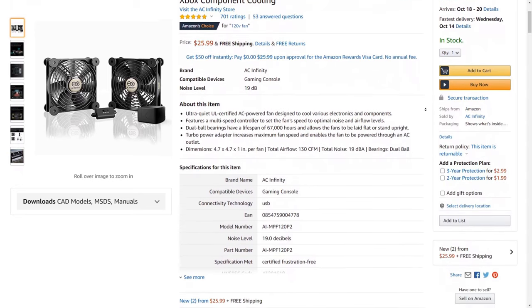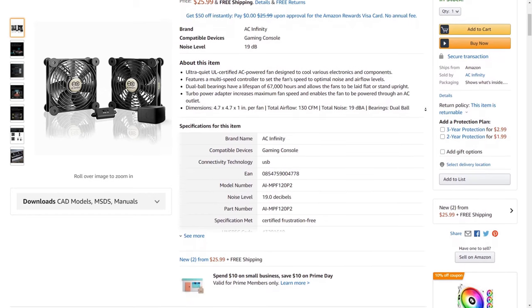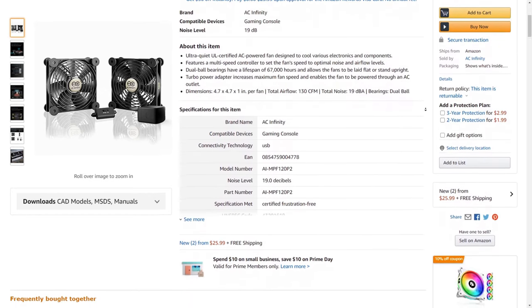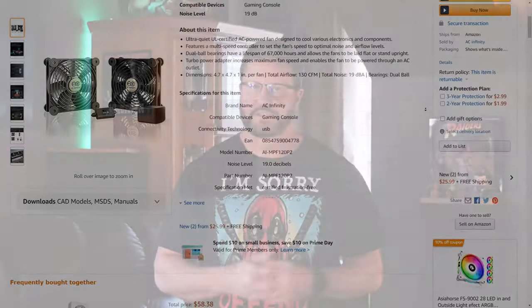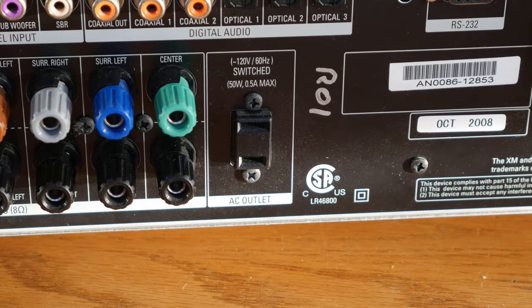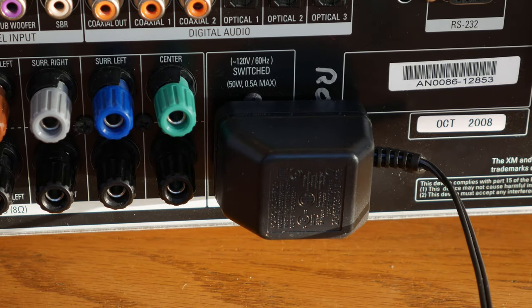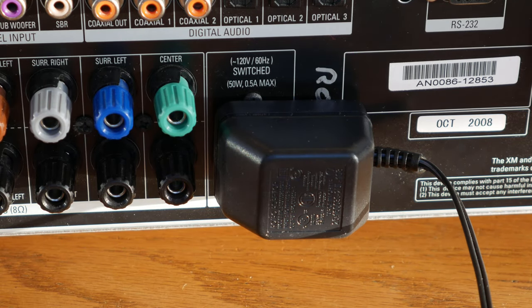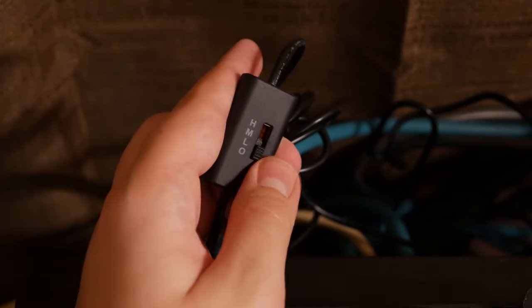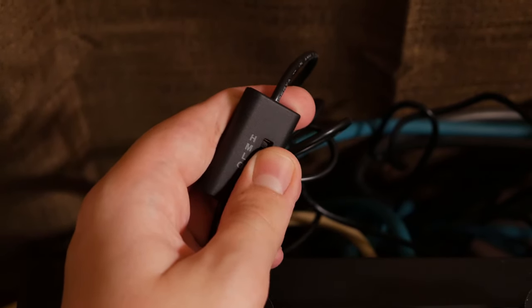I do recommend using the AC Infinity power adapter because the voltage rating matches the fans perfectly, which will make the fans run at their max capacity. Installation of the fans, as you can imagine, was pretty straightforward — just place them on the component you want to cool and plug the power adapter in. I use the outlet on the back of my processor so the fans will automatically turn on when I power up the system.